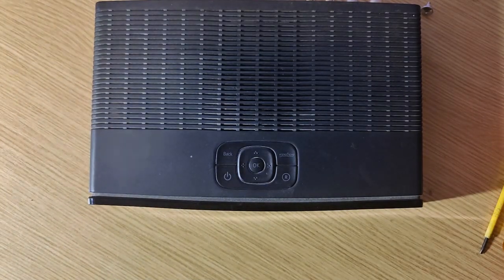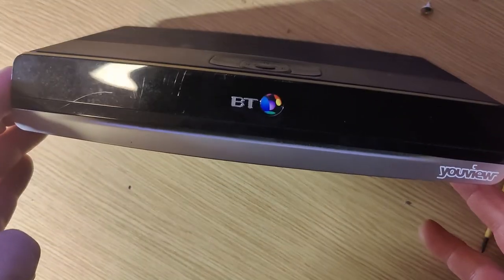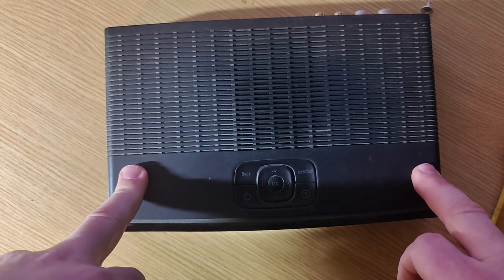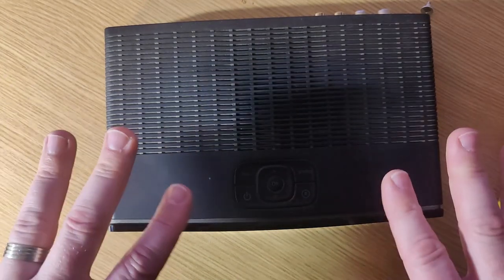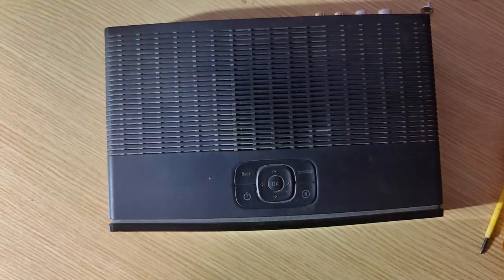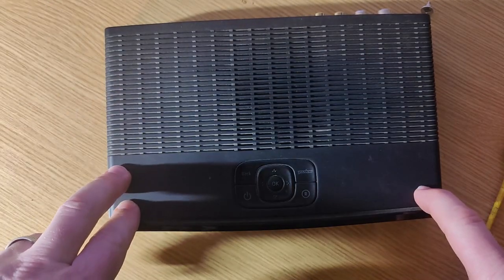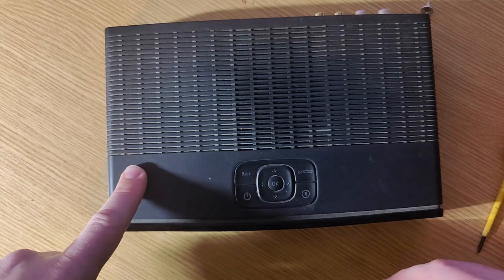Right, hello. This is going to be the quickest repair video ever. I'm going to show you how to change your hard drive in your BT YouView boxes. This is the 2100 model — there's a 4000 UHD model as well, but they're basically identical apart from a very few minor things. If you've had one of these for a few years, chances are the mechanical hard drive is gone.